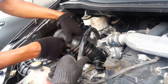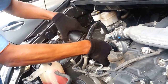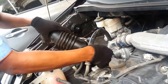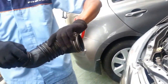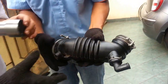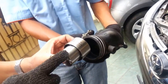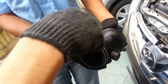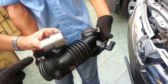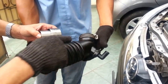Dismantle the air hose from its position. One thing is that the air hose shows pointing to the engine — this is showing the air coming this way.